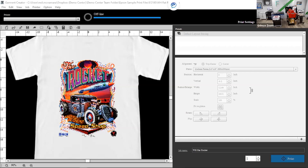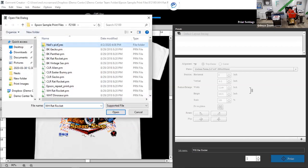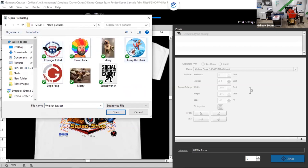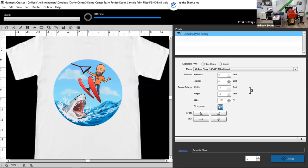Each one of you at home can download the Garment Creator software from epson.com — it's free software open for anybody to use. I strongly encourage you to wait until this webinar series is over before you do that. Let me go ahead and open another file. I have a JPEG version of a bitmoji — me, jumping over a shark — which will allow me to get into some of the features of Garment Creator with you.